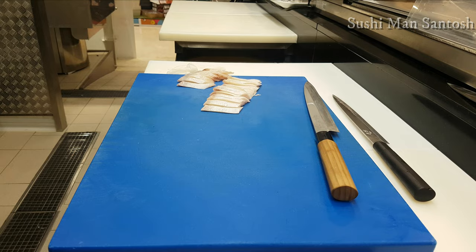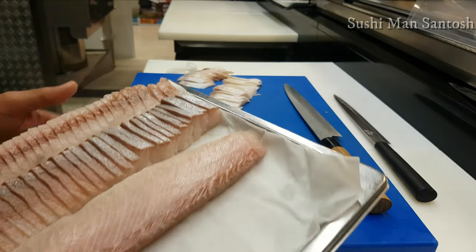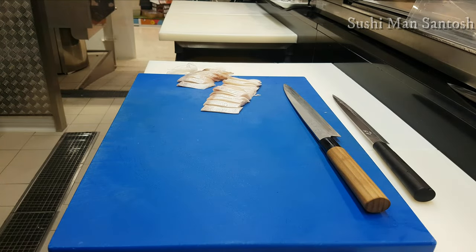Now I'll show you one nigiri. I cut like this — sashimi. This is for the roll, and this is the neta of the nigiri. That is also neta of the nigiri. I'll make the nigiri.